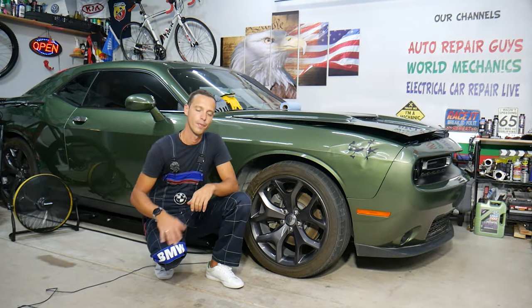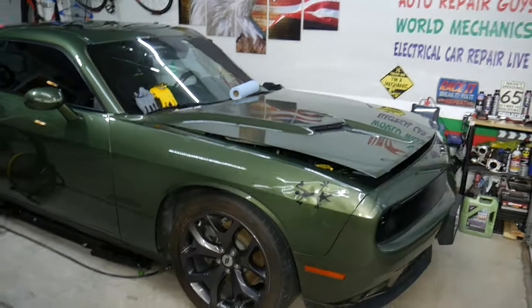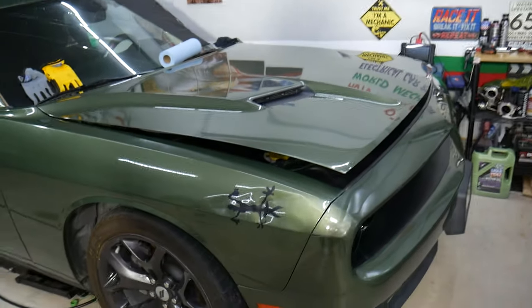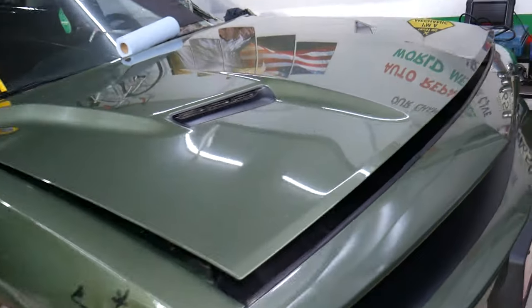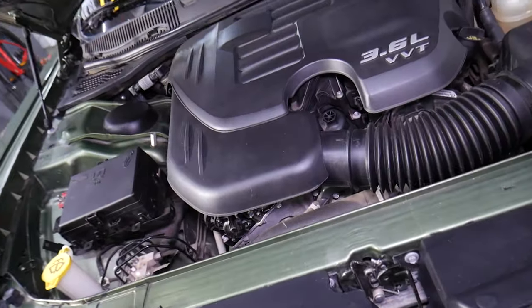This specifically is a 2018 Dodge Challenger that we'll be demonstrating on. Let's go ahead and open the hood and we'll explain here.